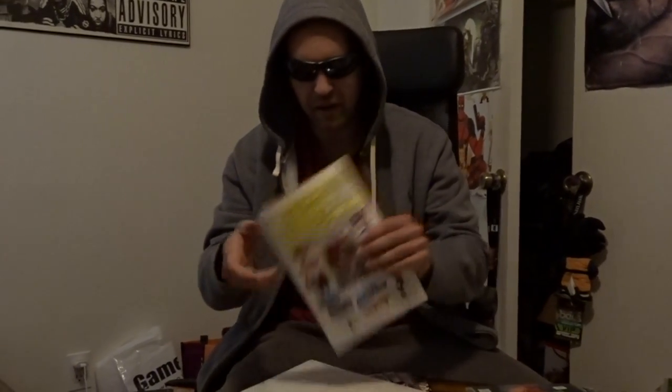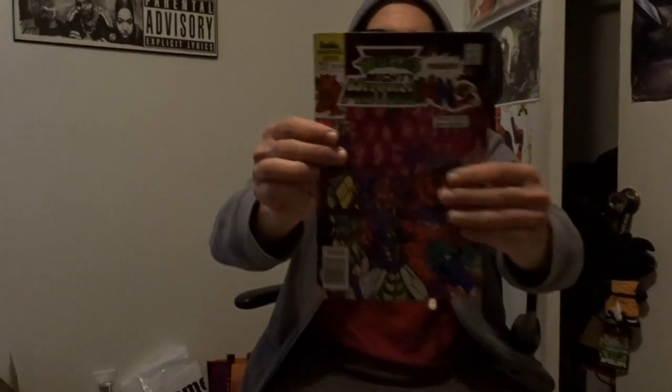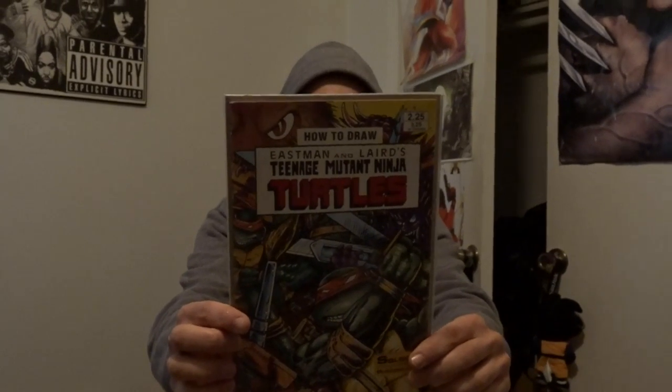This one was taped on somehow. Ninja Turtles Present the Mighty Mutanimals — I'll put that to the side so I can remember to bag and board it. How to Draw Eastman Laird Ninja Turtles — a how-to-draw book.